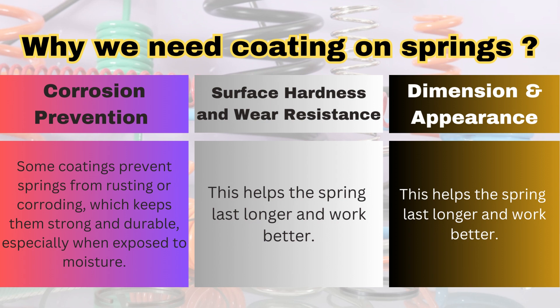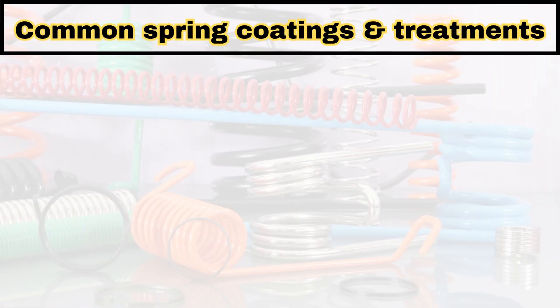Also, for appearance purposes we apply the coating to give the spring a good appearance in terms of color. Now let's discuss some of the common spring coatings and surface treatments.